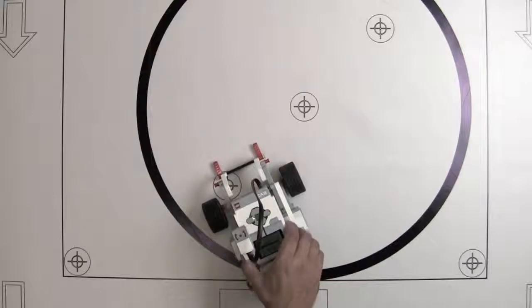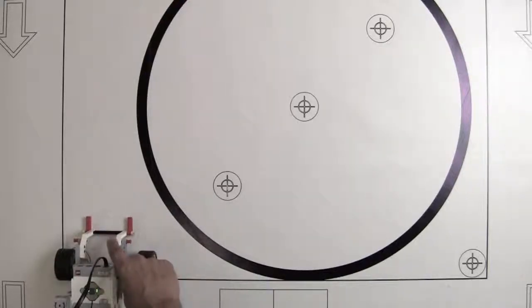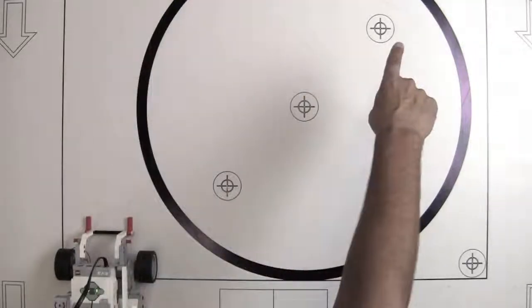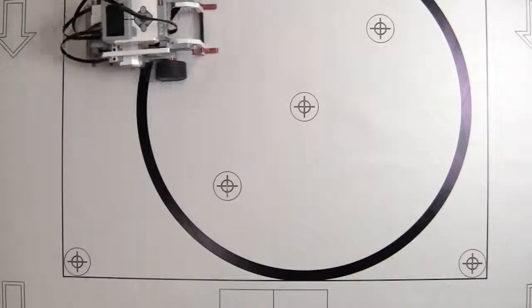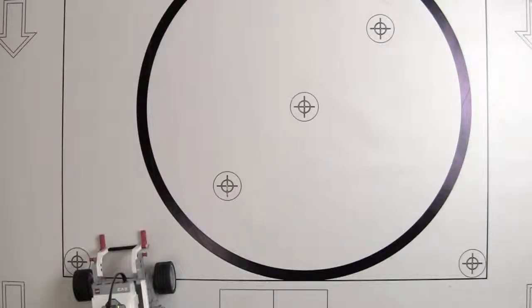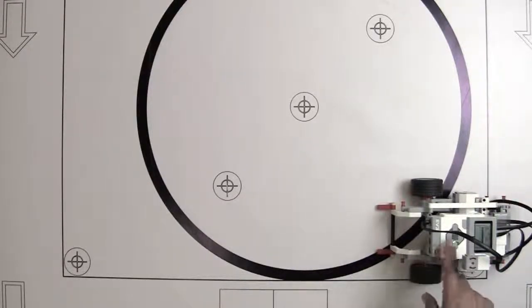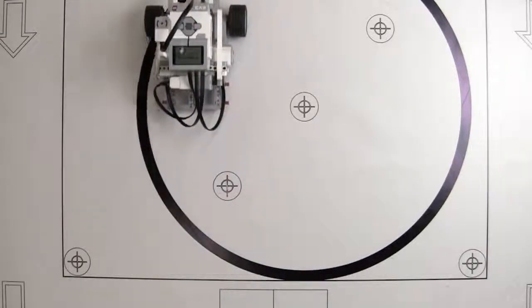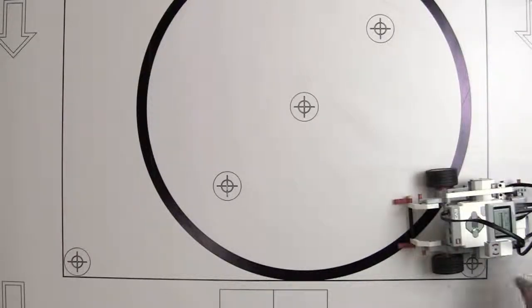Ready to run the looped program. The bot is set up in the corner and I'm expecting it to run four times through the loop — go forward, 90-degree turn, and so on until we get back to the start. Hoping that 82 degrees will hold up four times in a row. Running it — not perfect but it got pretty close. Setting it up again from a different starting point and resetting the gyro to zero. Again close but not perfect, but you get the idea of how the sensor works.